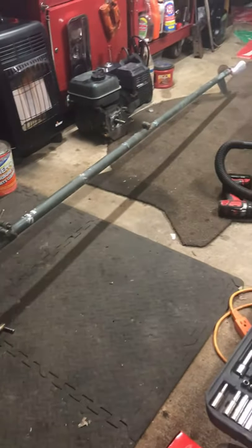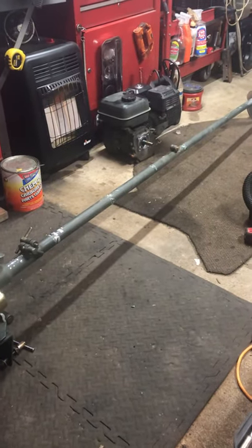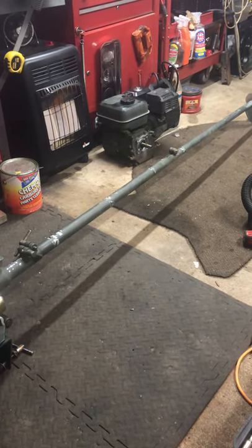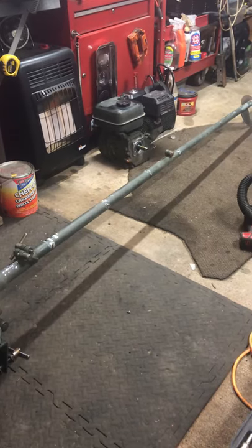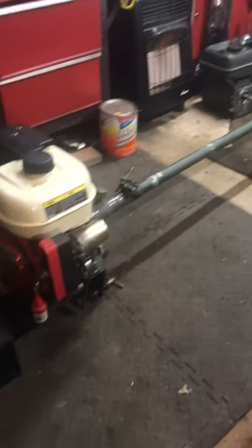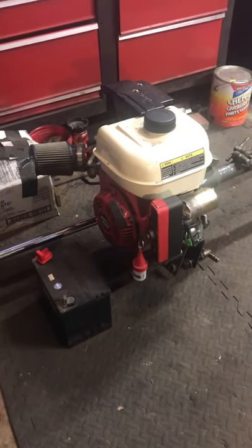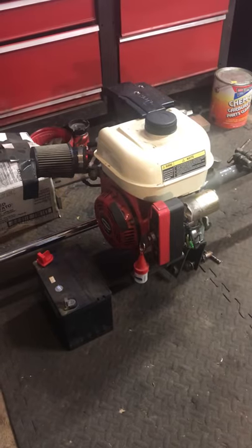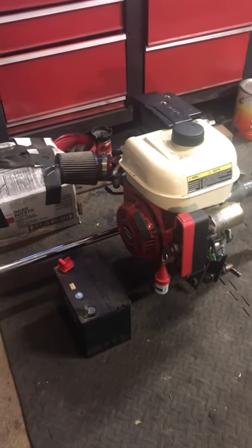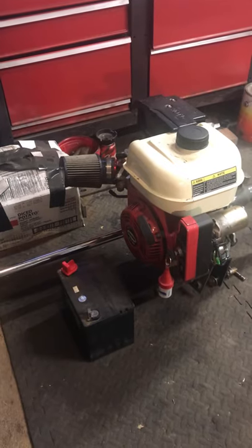That's the old motor right there. It was a Harbor Freight 212cc motor, and then I upgraded it to this 6.5 horse 212cc with electric start, and I put a K&N type filter on the intake.